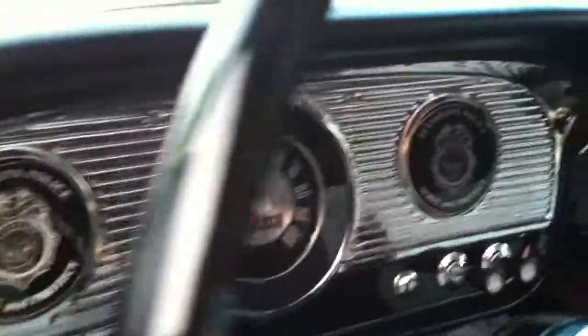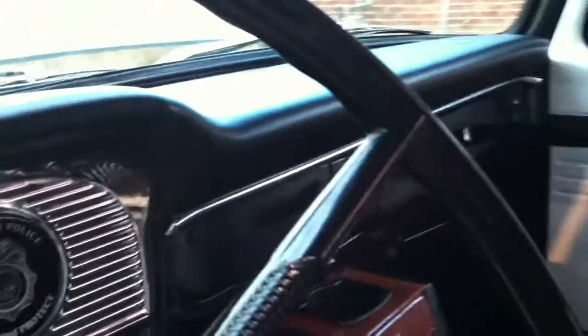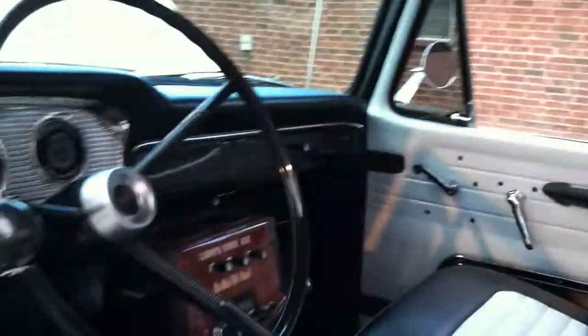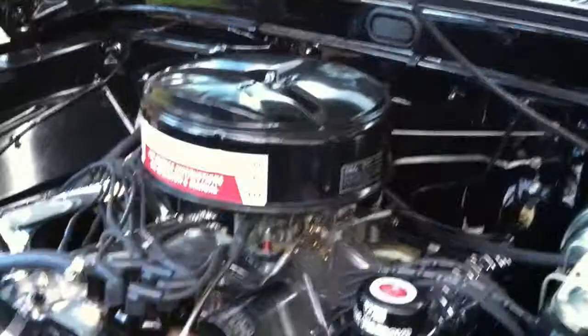This thing is awesome, and it does have a few added options. It's got a right-hand sun visor, which was an option. It's got a right-hand rearview mirror, which is an option. It does have power brakes, which is an option. Everything is stock, all the way back to the original factory air bath oil cleaner. It does have Ford chrome valve covers.